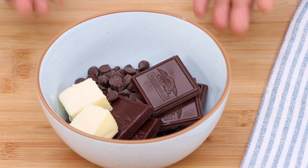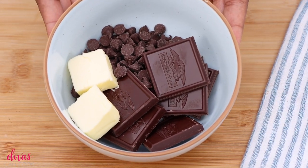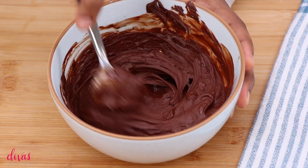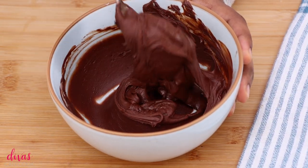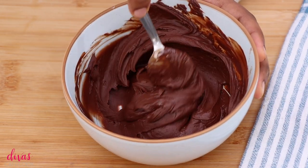We're going to start with some semi-sweet chocolate. I have some butter in a bowl. We're going to pop this into the microwave and melt it. You can do this over the stove, but the microwave is so quick and easy. Just be sure to stir it up every now and then until everything is melted. That looks perfect.